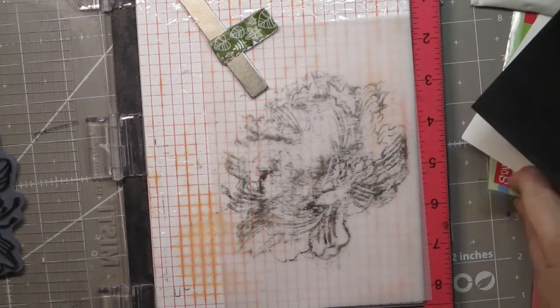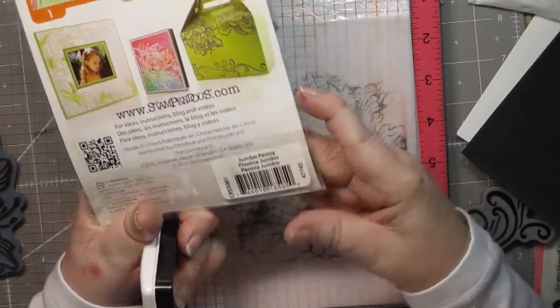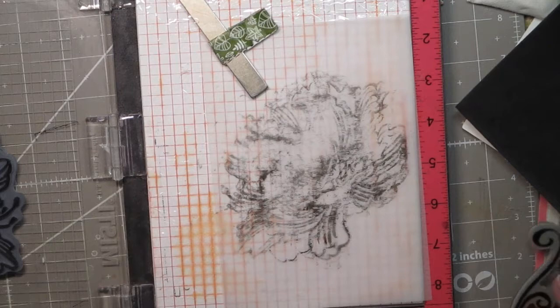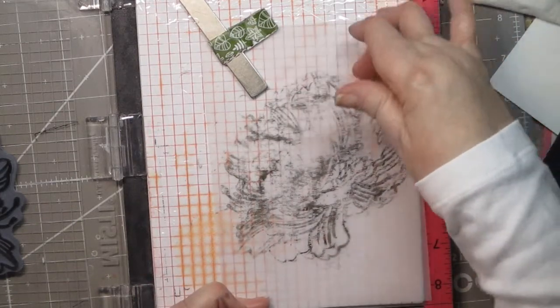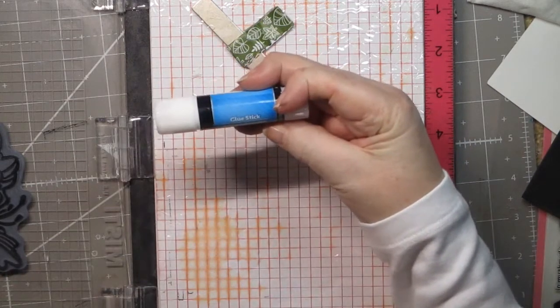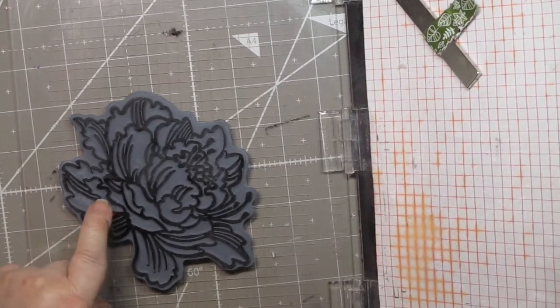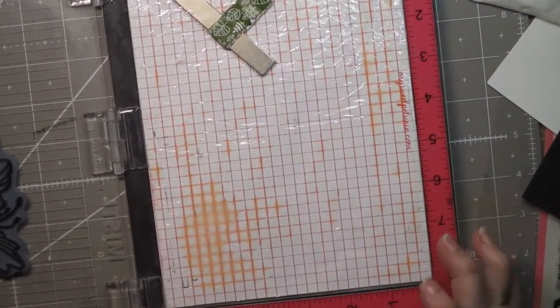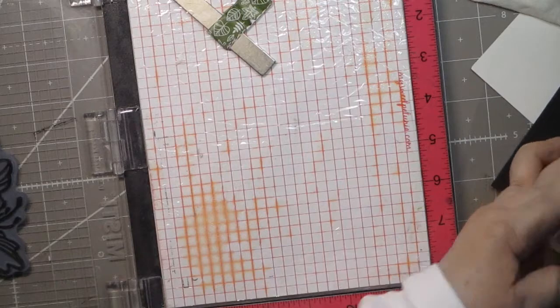We're starting out — I would have shown you the stamp but it's already in the Misti. It's called a jumbo peony by Stampendous and it also comes with this swirl. I'm not sure if I'm going to use the swirl, but I have some other sentiments I'm going to use, and I'm going to stamp it on vellum. If you don't have a stamping tool like a Misti, you can always lay the stamp face up, ink it, then put your paper on it and rub it. That's the easiest way.